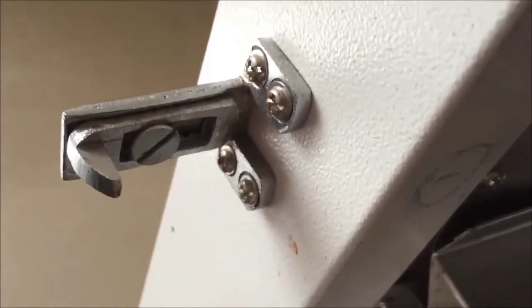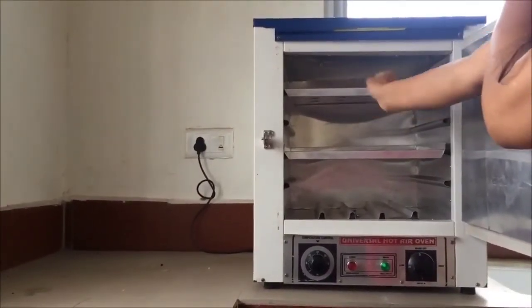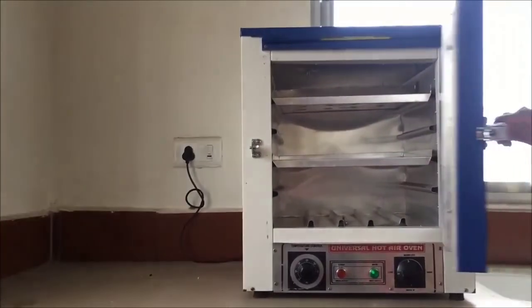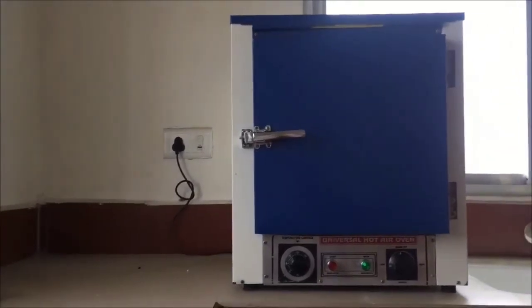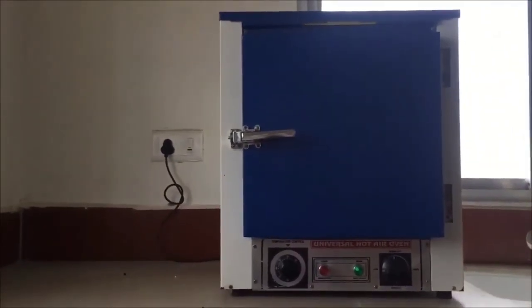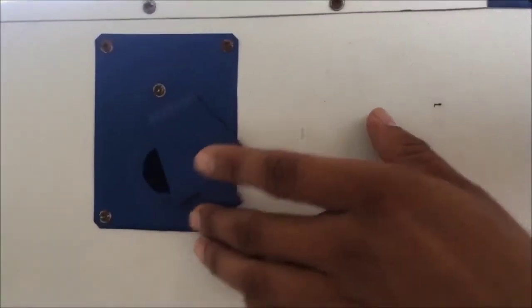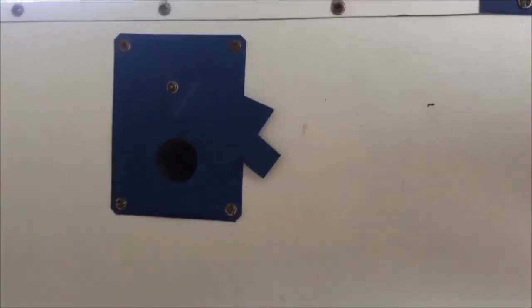This is a special knob to open and close the door — it is unidirectional. Let's place the tray back in its original position. Now, at the outside of the hot air oven, there are two vents — one on the left side and one on the right side. These vents can be opened or closed.